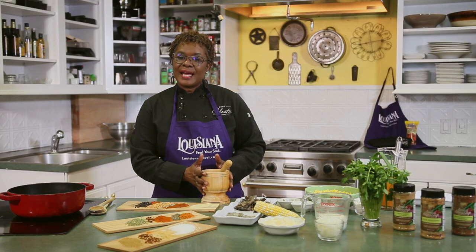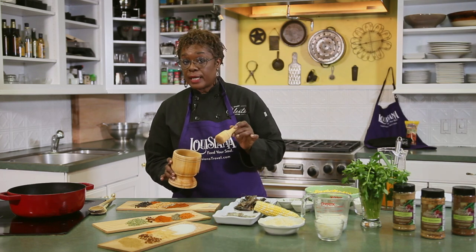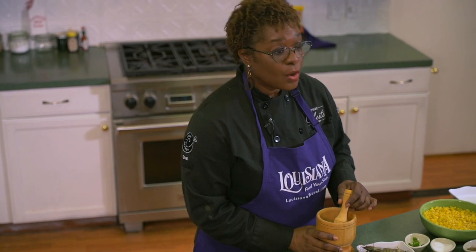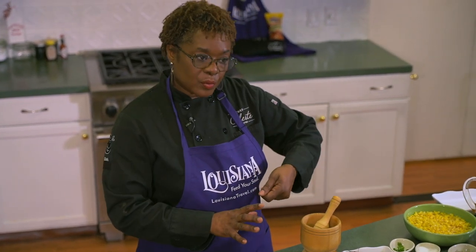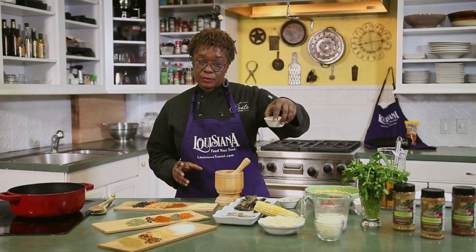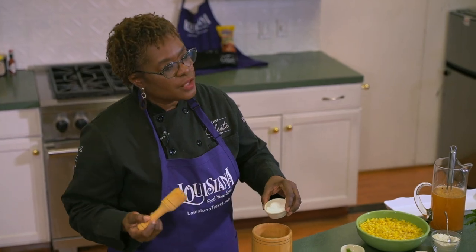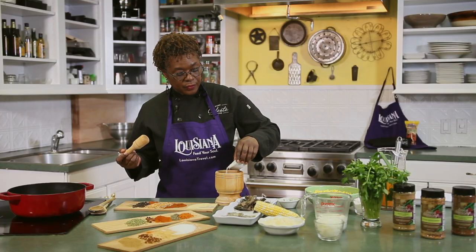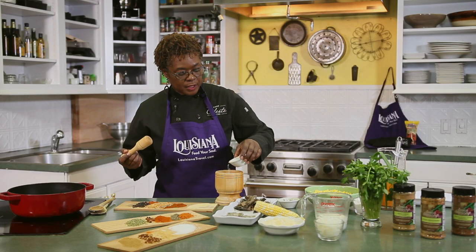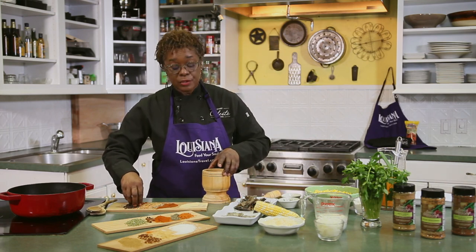So hey there — first off, if you don't have a mortar and pestle in the house, that's okay. You can use a food processor, or get a bowl and the back of a spoon, a rolling pin, something like that. But the basics — we're going to have some coarse salt. I'm going to put a little bit of that in, and this is going to be a blend that you can store and use for different things. So we're going to put a little bit of salt in, then we're going to add some peppercorns.